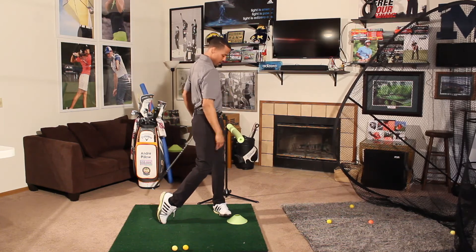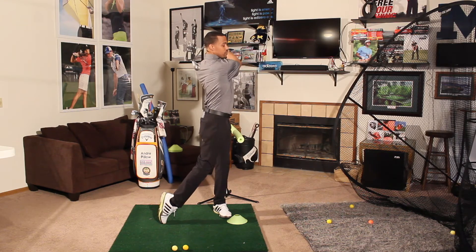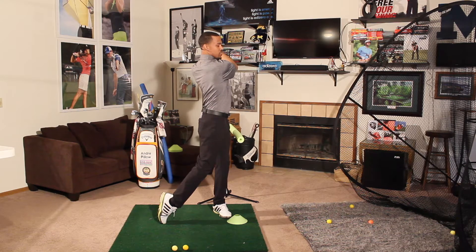We stay behind it. Developing that feel — at the wall — my weight still shifted forward, and I can still get into my finish position.